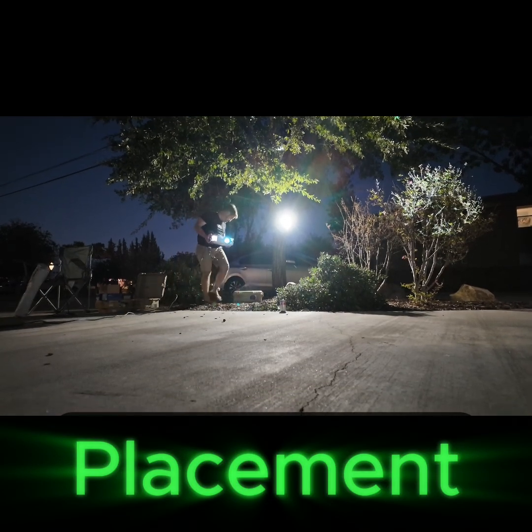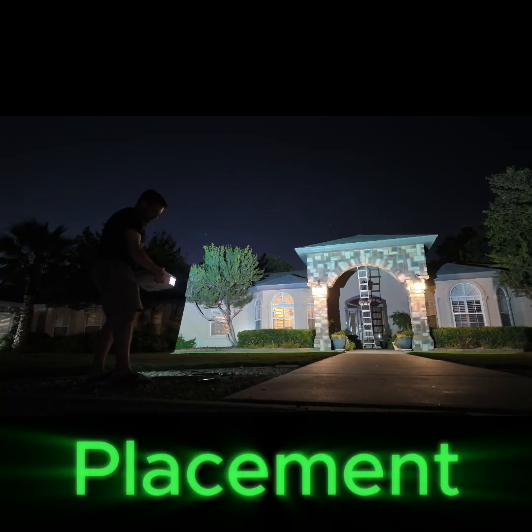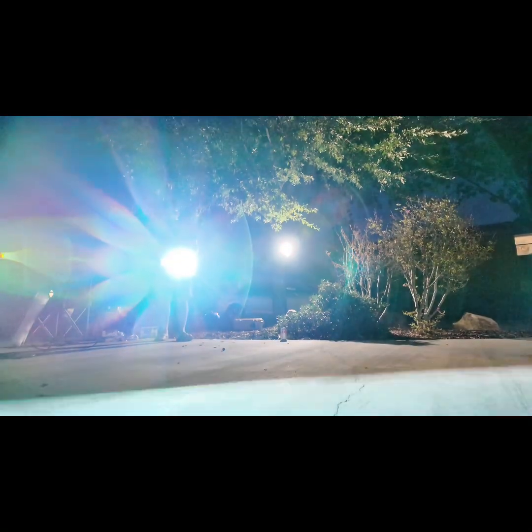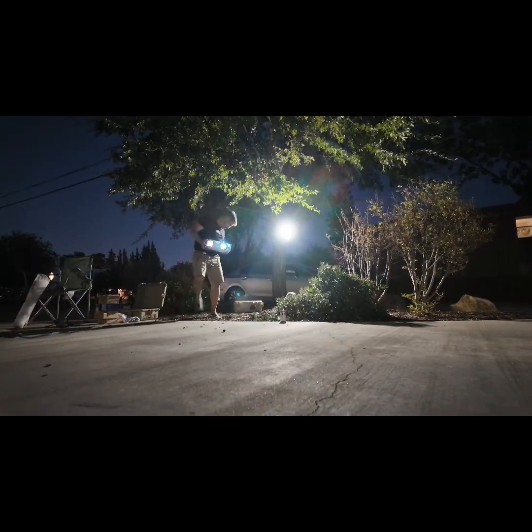For placement, I'm just going to walk around literally moving the projector around and finding the optimal spot — that's the easiest way to do it, and you need it to be dark for that. Your projections don't always have to be square with the house; sometimes you can project from an angle and it just works.